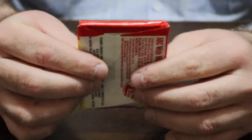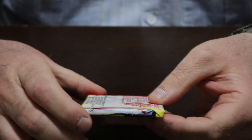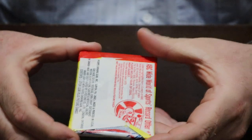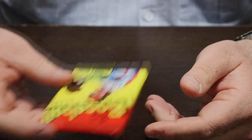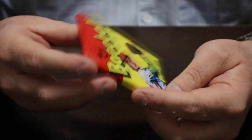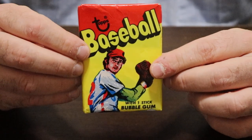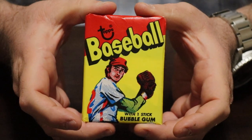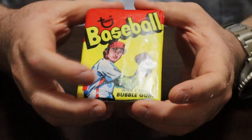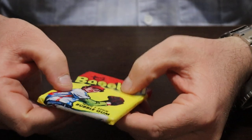Another thing to check is that each corner is almost a perfect 90-degree angle, because it's really hard when you reseal a pack to get them perfectly square. And if the gum is loose, again, that doesn't mean it's been opened — but for some reason that was enough for PSA to question it. I absolutely do not question this one myself. I have five of these graded by PSA and raw, and they all pretty much look the same.